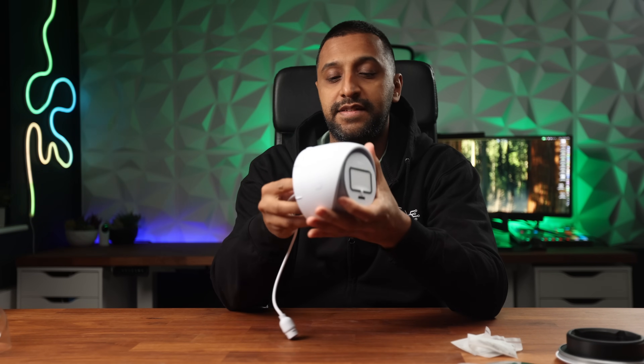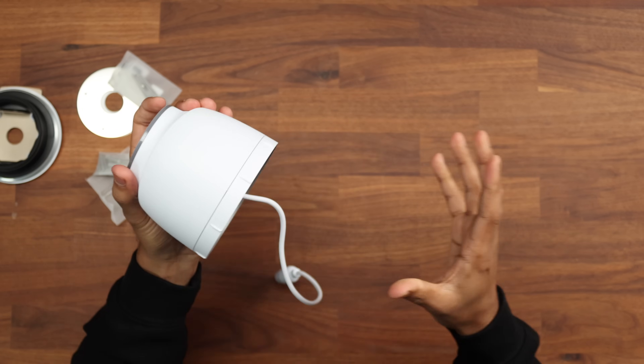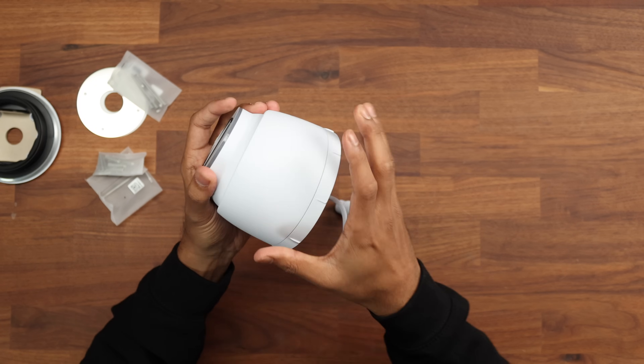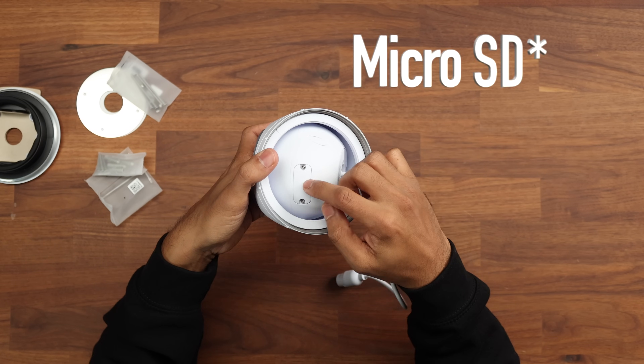Before we get this plugged in, let's take a closer look at the unit itself. This is quite a heavy unit — not as light as the standard turret — and it's made of full aluminium alloy with no plastic bits visible. There's a rubber sealing around the edge for weatherproofing, and just at the top is the SD card input.